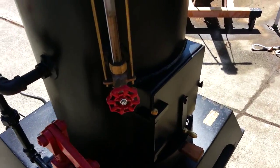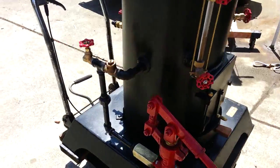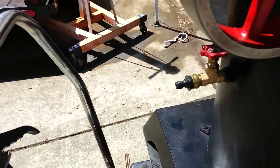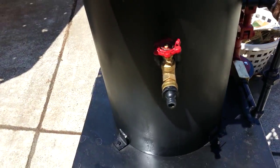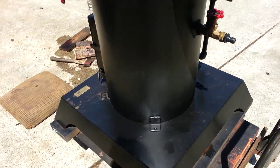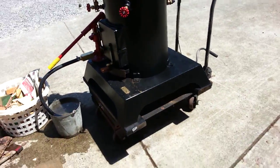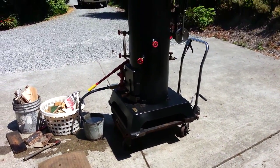The water sight glass is right here. I always keep it about halfway. I just plug the water in here — that's the very first thing you want to do as well: put water in the boiler. Never, ever fire a boiler dry and then put water in it, because it could be a catastrophe.